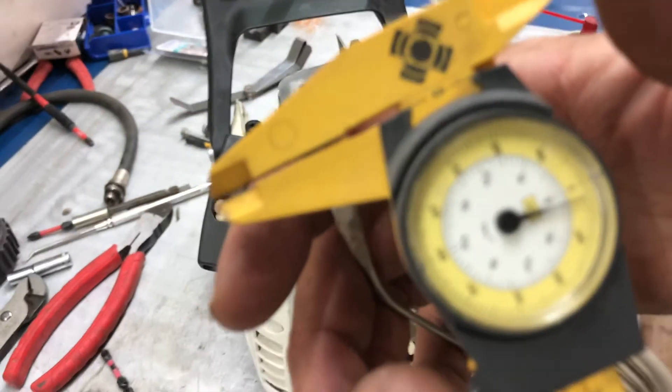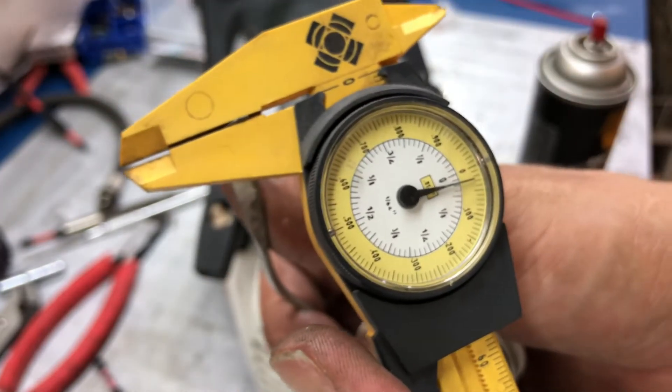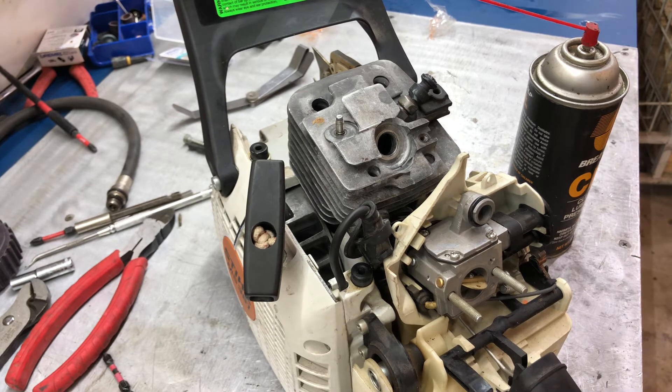Just a little over 20 thousandths, which is perfect. This is going to be a firewood saw and we're going to negate the base gasket — the stock base gasket is about 20 thousandths. What it's going to do is make the piston go up in the cylinder about 20 thousandths further and give you that much more compression.